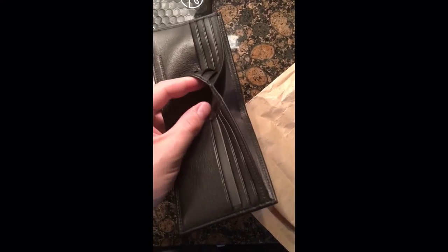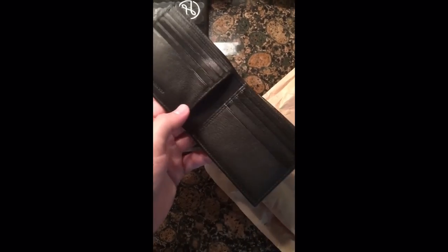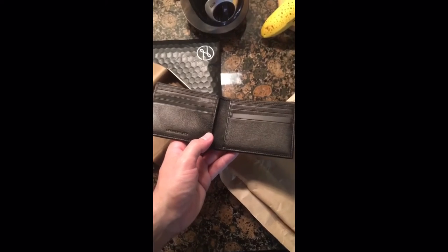That's why I chose to go with this wallet. I don't need to get twenty years out of it — I'm hoping to get five to ten years out of it.